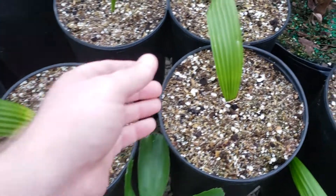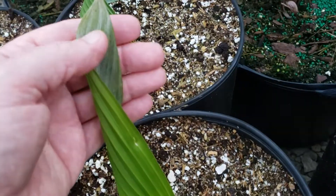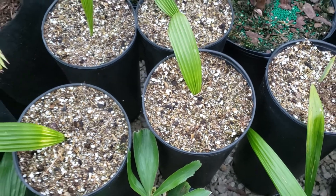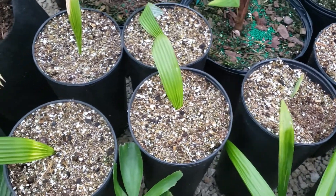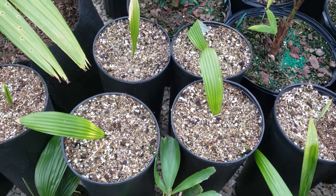You can see this prominent mid-ribbing here, and if you turn it around you can see the silver underside. They're in very deep containers — my friends were very nice to repot these for me when I wasn't around. There's probably about a dozen left and I'm just going to keep growing them and see how they go.